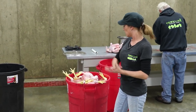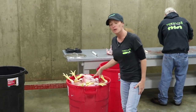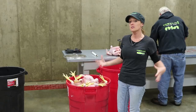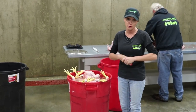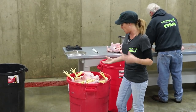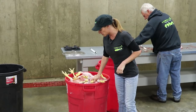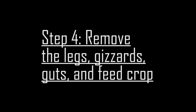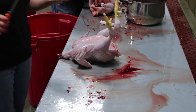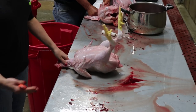After you've scalded and plucked them and you've got a nice clean featherless bird, you'll want to rinse them in cold water. A lot of people miss this step, but it's better for the meat to cool them off right away after scalding and plucking. It keeps the chicken looking nicer and tasting better.